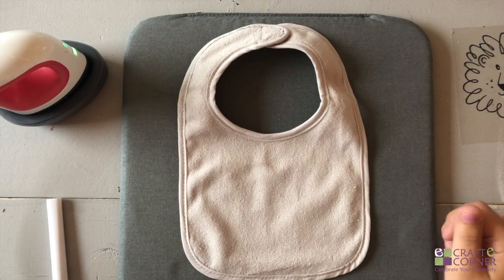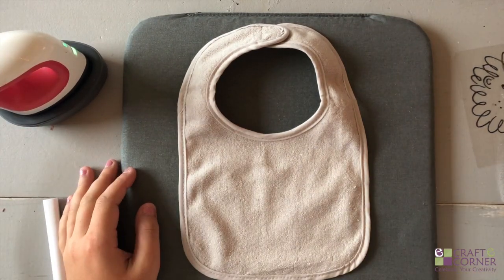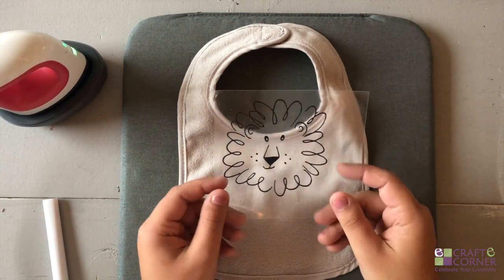To use the EasyPress Mini you just need a couple of materials. You'll obviously need the mini, and then you'll need a mat and some iron-on or heat transfer vinyl.